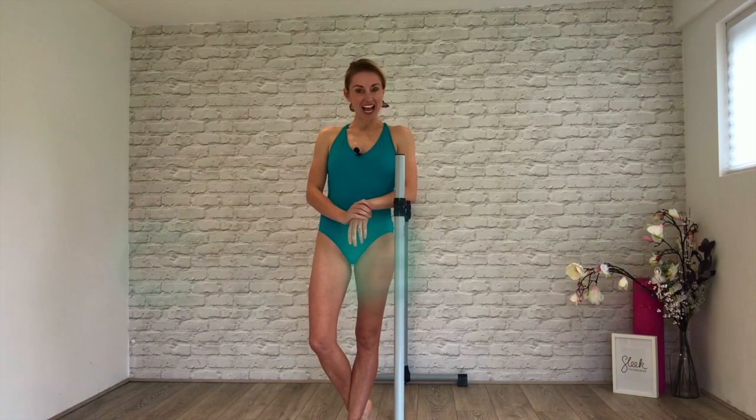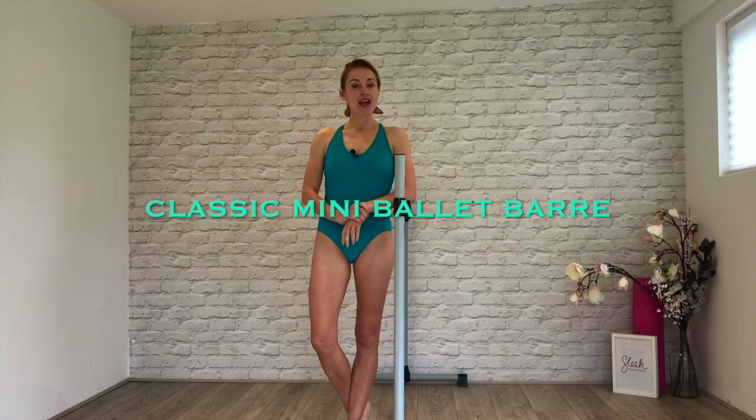Hi everyone, Flick here from Sleek, and today I am bringing you a mini ballet barre. We have got less than 20 minutes to fit in everything that a professional dancer would do as they hit the bar: plies, tendus, glissés, intermittent stretching, rond de jambe, fondus, and grand battements to finish. That sounds like a lot — if it sounds like jargon, don't worry if you're new to ballet or new to Sleek, follow along. I will be demonstrating everything as I go. Try and follow along my technique and alignment.